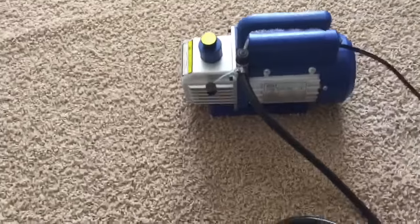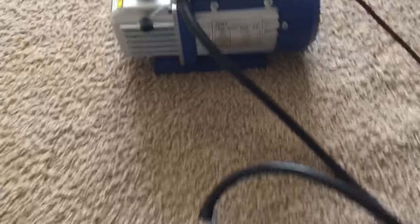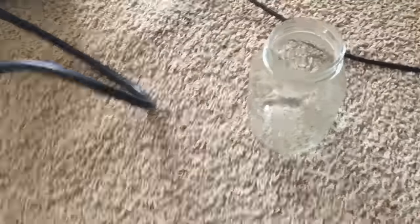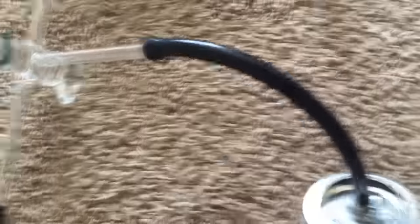I've got a vacuum pump right there — single vane, single stage vacuum pump — and I've got a mason jar with a modified lid to put a vacuum hose on it. I've also got a three-way stopcock and this plastic container right here.